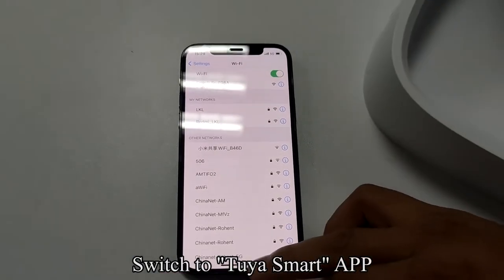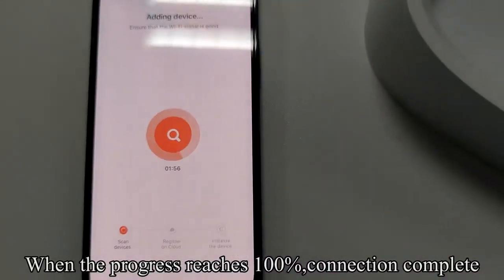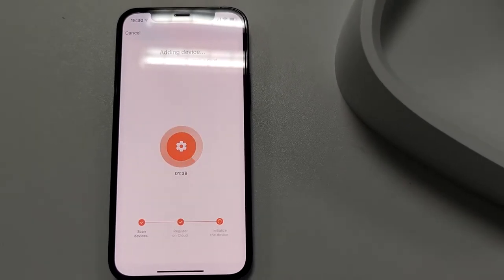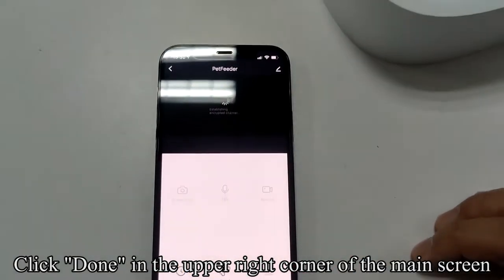Switch back to the Tuya Smart app. When the progress reaches 100%, the connection is complete. Click Done in the upper right corner of the main screen.